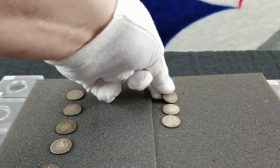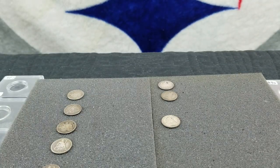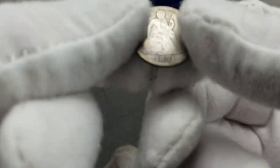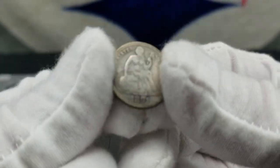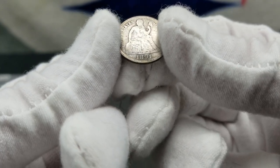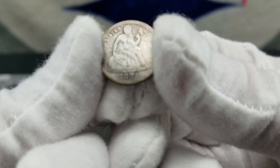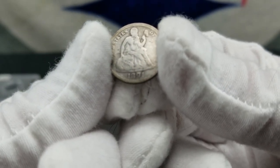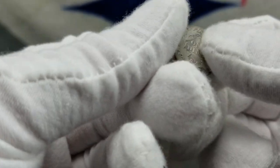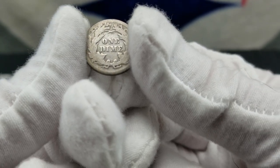All right, so we go to an 1891 Philly, listed as very good, but the Red Book only has good. It's got a little bit more shine to it compared to some of the others. They minted fifteen million three hundred ten thousand, and for good it shows fifteen dollars. Still not bad.